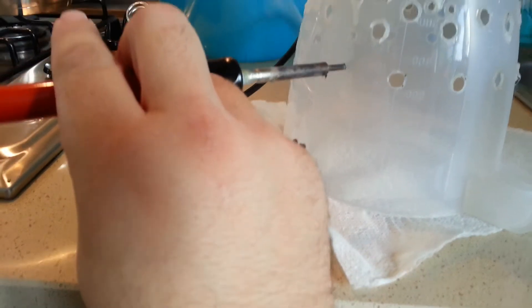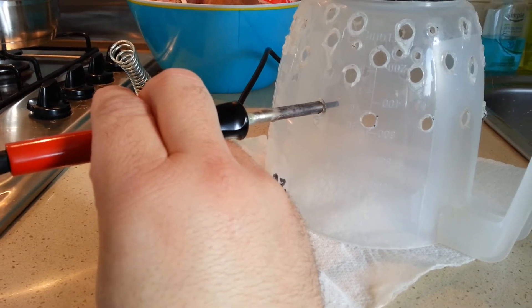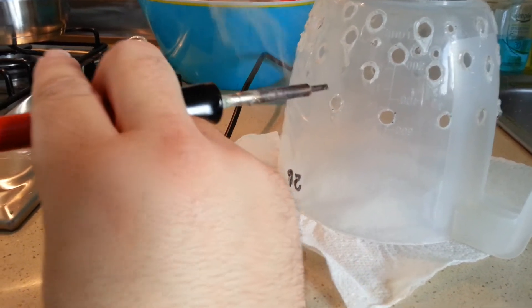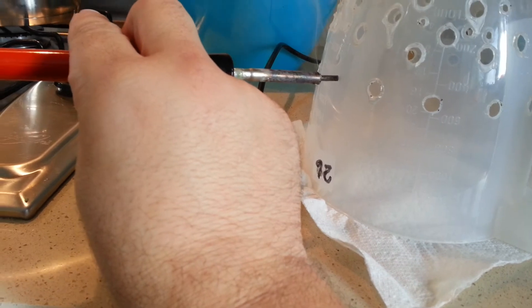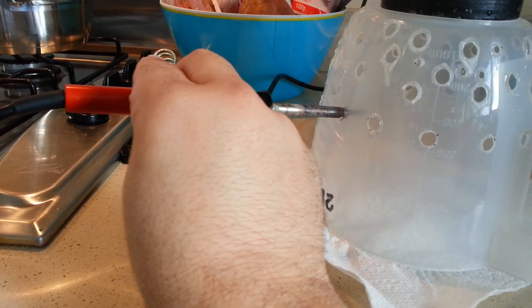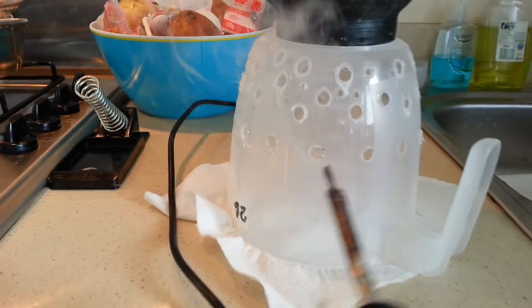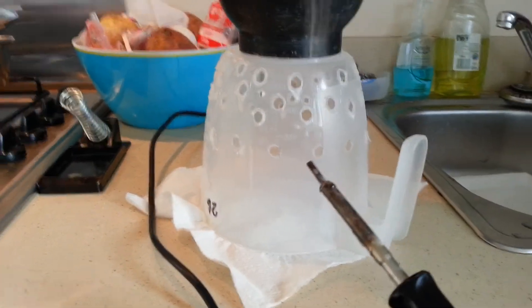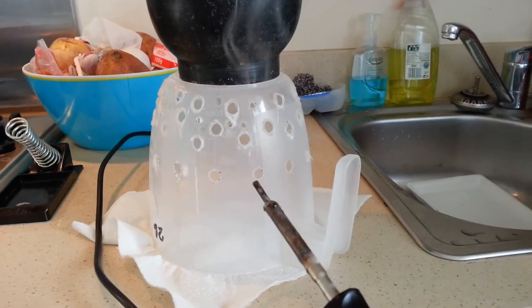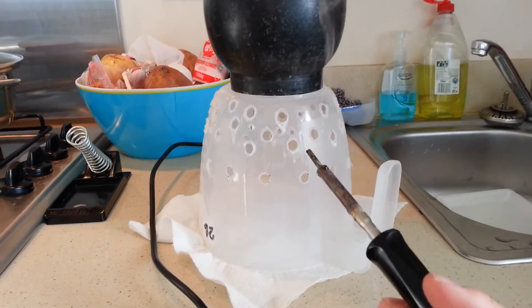You do not want to be doing this the way I'm doing it right now — I'm only using one hand, and that's not recommended. That iron is very hot so there's a chance of getting burned. The other day I was doing it just holding the jug and I almost burned myself and I spilled some melted plastic on myself, so it wasn't too brilliant.